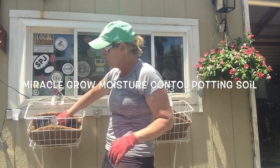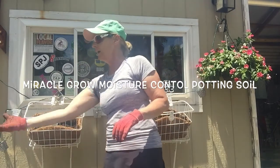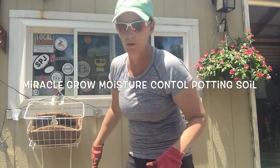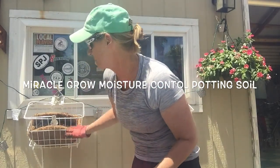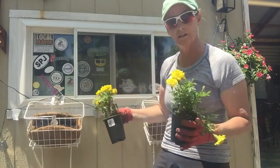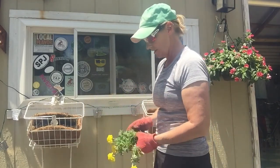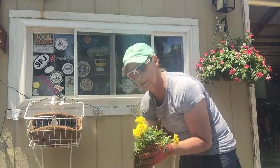I filled them about three quarters full with some moisture control potting soil. These are going to get a lot of direct sunlight during the day, so the moisture control Miracle Grow potting soil is a good product to use here since these are going to get so much sun. What I tried to buy is some plants with some height and then some plants that would kind of droop over and grow down the sides, because we have a lot of space between the parking lot and the bottom of the basket. So I bought some marigolds.